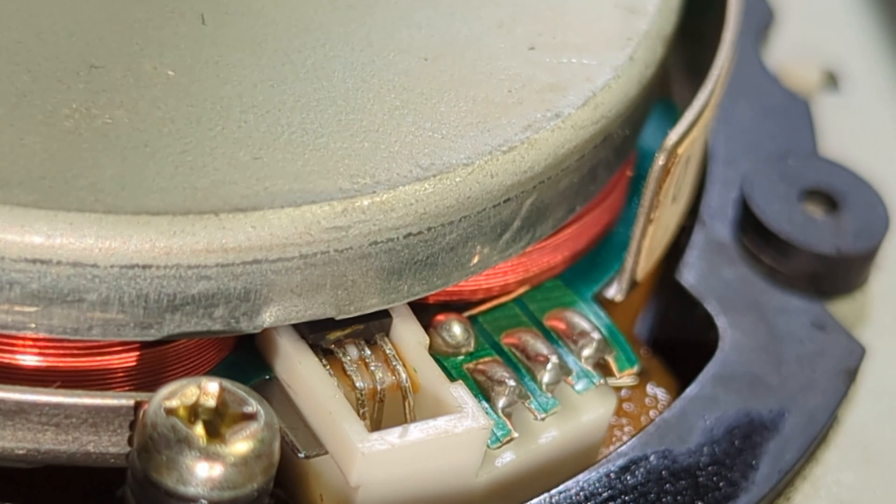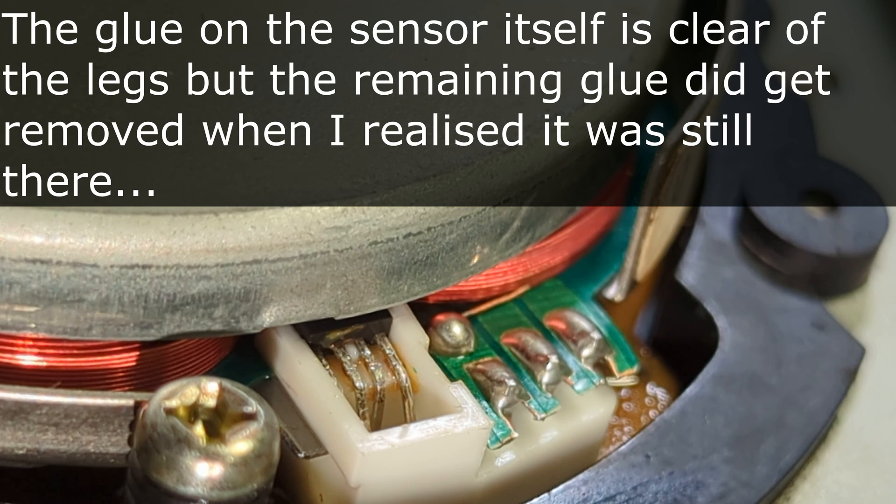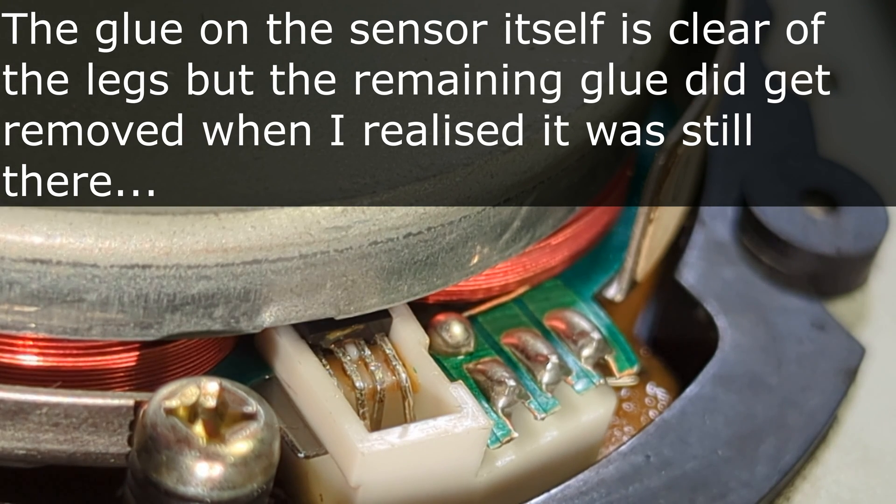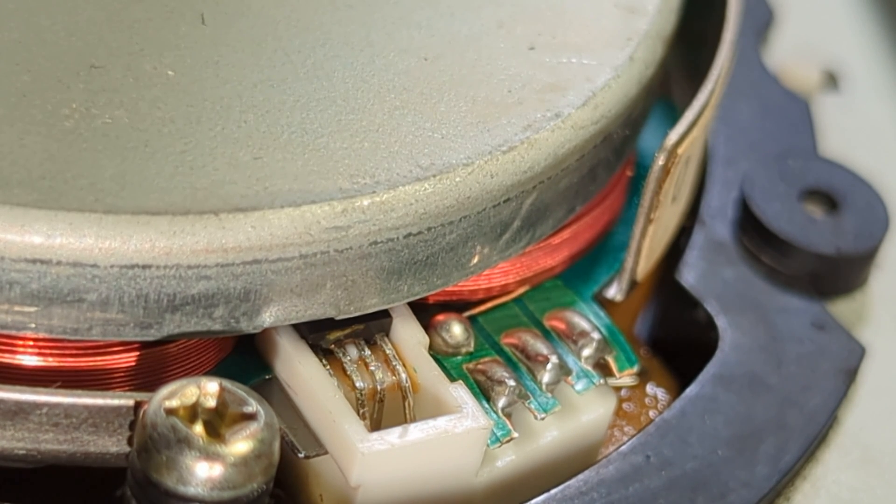So there we have it. That's about as clean as I can get it, and it's clean enough — enough to actually stop any conduction between the pins of the Hall Effect sensor. I hope that was helpful, and I will see you in another video. Bye for now.